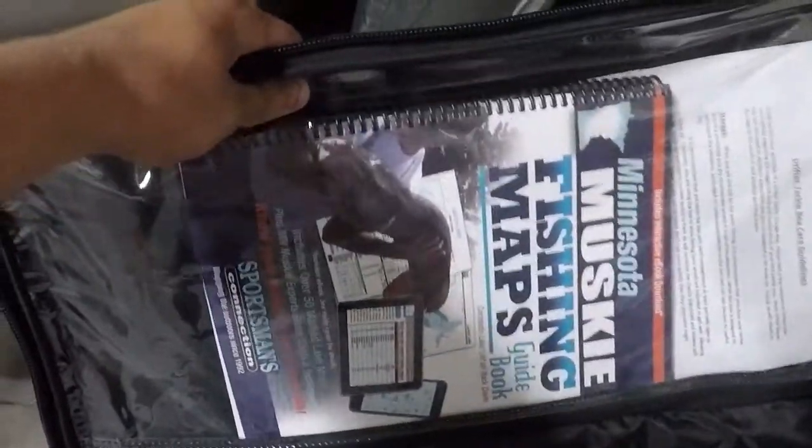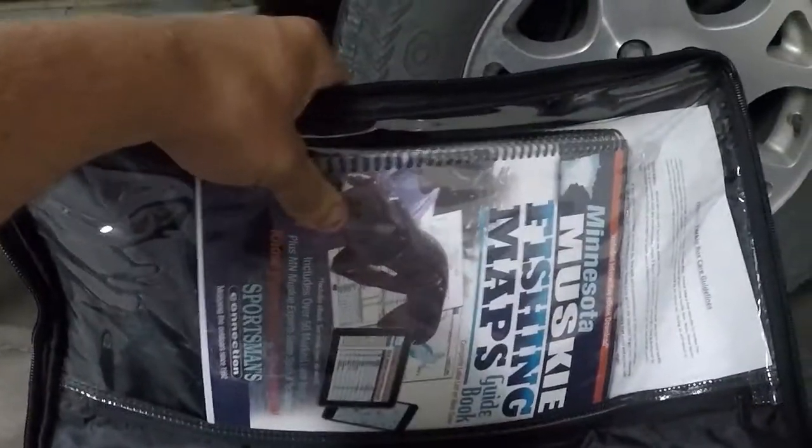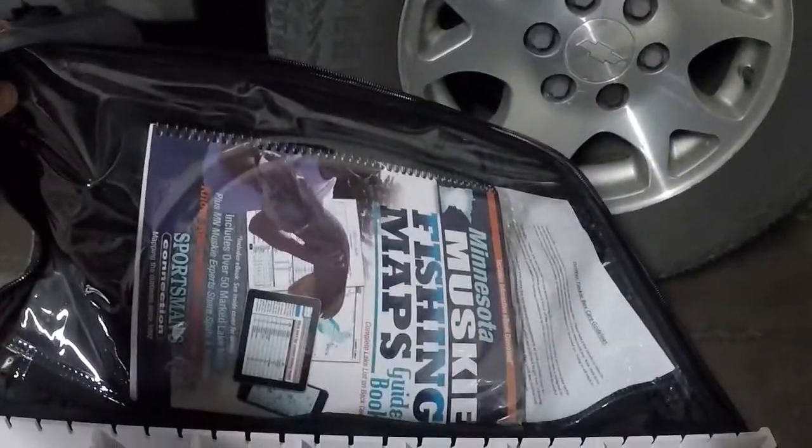I'll show you what's in the bag and what I keep in it for just daily use. Inside, I've actually got a Muskie Fishing Maps of Minnesota. This one has different lakes and the spots to fish on the lakes, and it's very helpful. I would recommend one if you don't already have one.